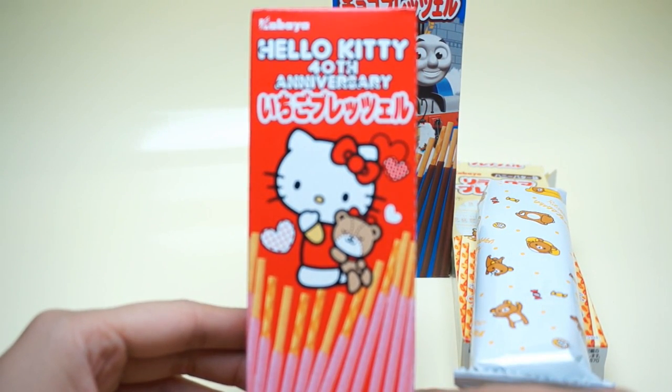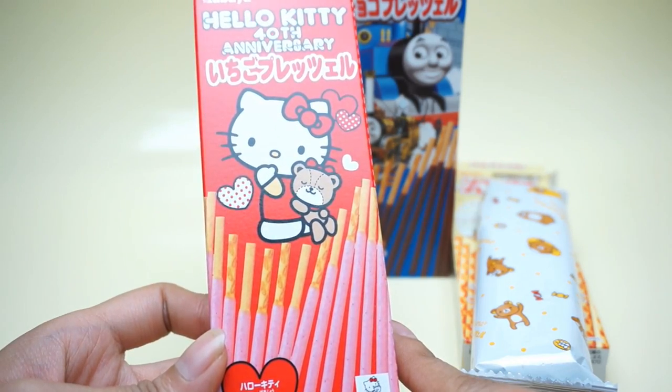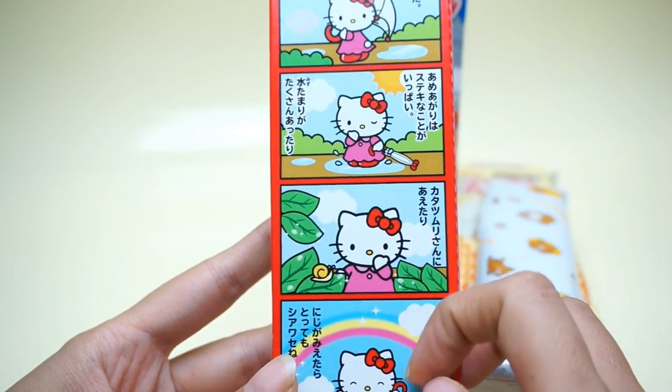Now we see the Hello Kitty 40th anniversary. This is a product of Japan. We can see it has a big yellow Hello Kitty 40th anniversary picture here.